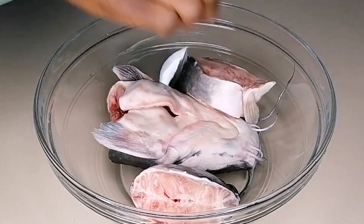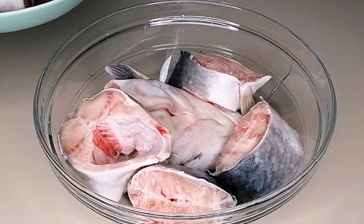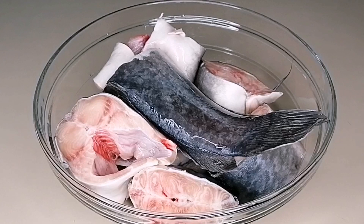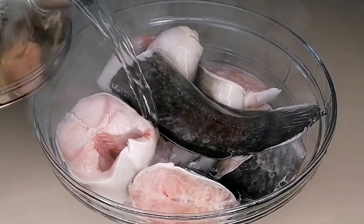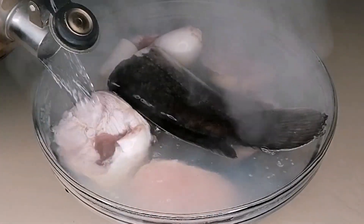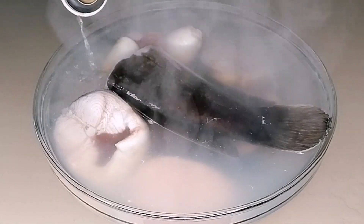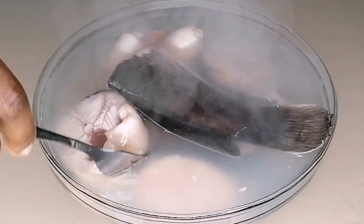So first here, I have my already cleaned catfish, which I'm just going to go ahead and transfer to a bigger bowl. To firm this fish and to prevent it from breaking while cooking, I'm going to add some boiled water. Just boil some water and add it to the fish — this will help firm the fish and prevent it from breaking inside your stew or soup. You're going to let this sit in the water for about one minute.